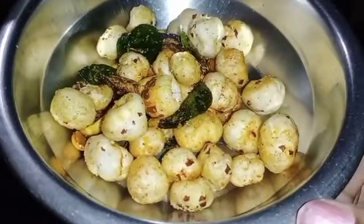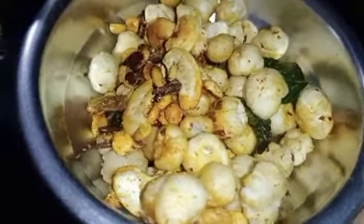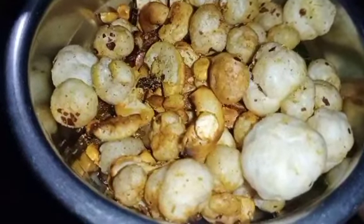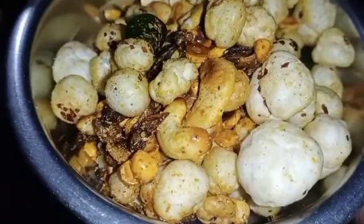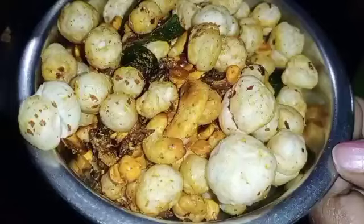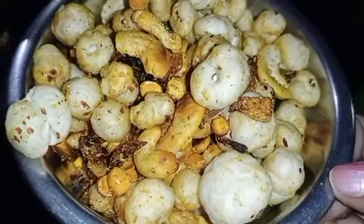Hi, hello! Welcome back to our channel. Today we have prepared a full makhana snack. We use makhana for weight loss and to control BP and sugar.